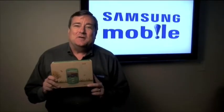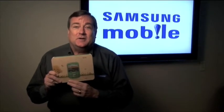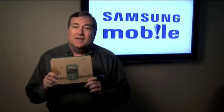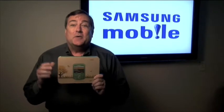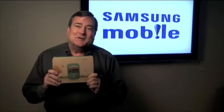Hi, I'm Kim Titus with Samsung, and today we're unboxing the Samsung Reclaim available from Sprint. And in this unboxing video, the box itself is as much a star as the phone. Let's take a look.